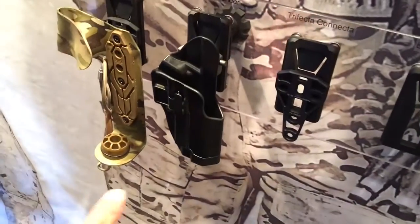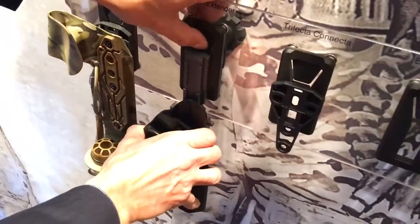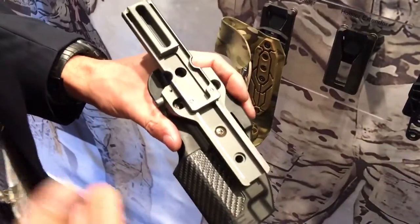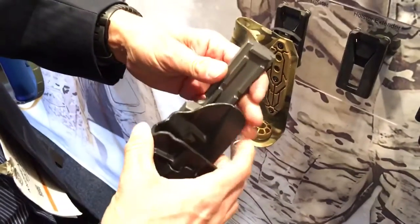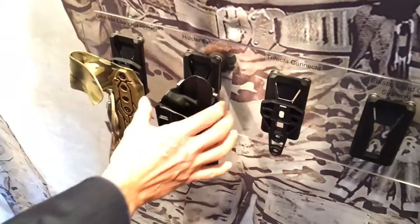Yeah, our holster extender mounts to every holster that is on the market. Most holsters have a three-hole pattern. If it's a Safariland, Safari coat, or Blackhawk, you use the three holes and mount this to our extender.